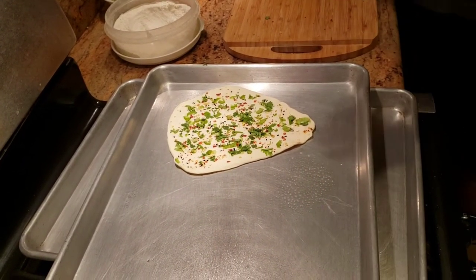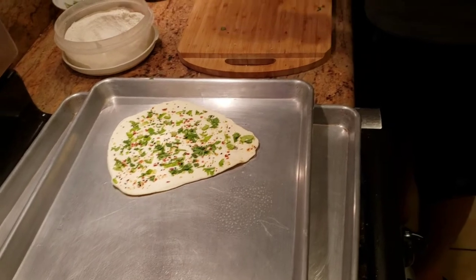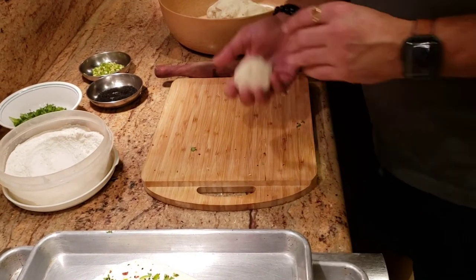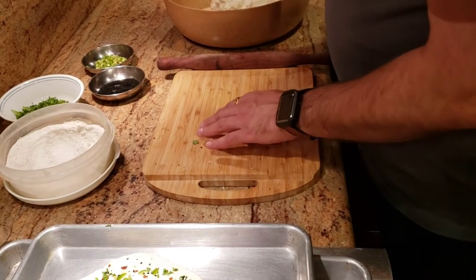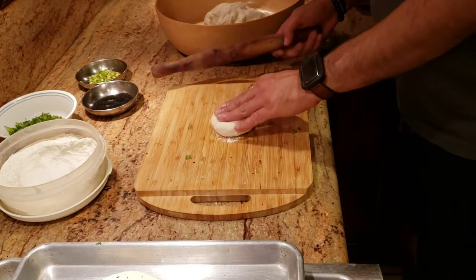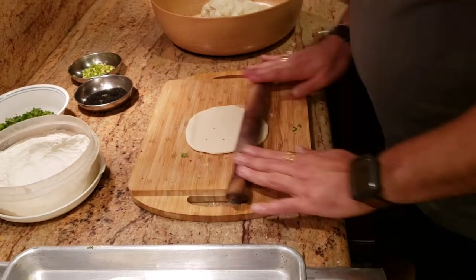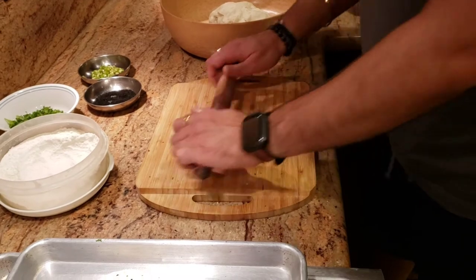I've stretched the naan out to the shape I wanted — it now has that classic naan look. I'm making them chapati-sized rather than very large, because since the dough has rested enough it's going to be soft anyway. Let me show you one more quick time how to roll out your naan, and then we'll put it in the oven and I'll show you the next step.